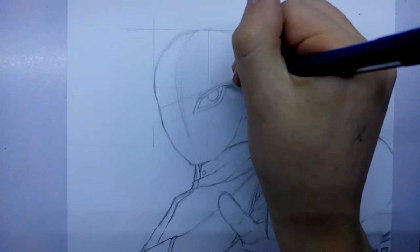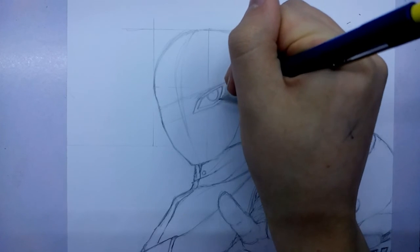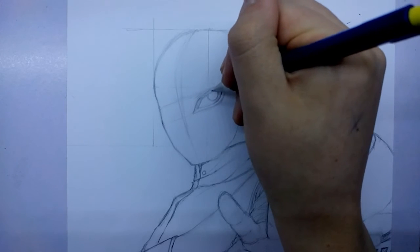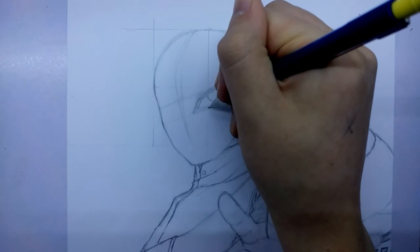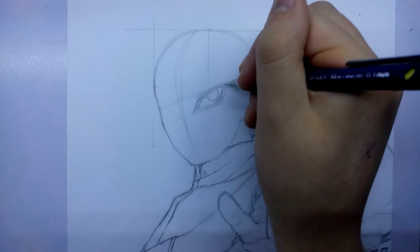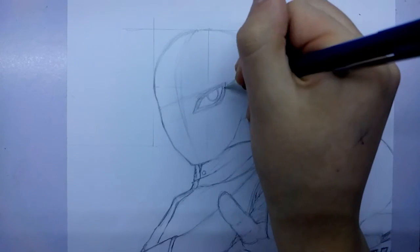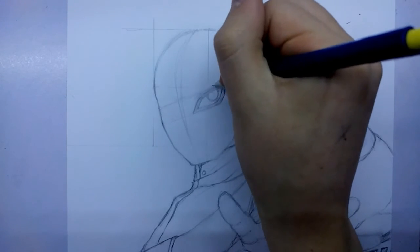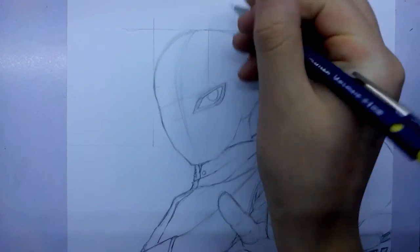I can start to darken up some of these lines and the eyebrows are going to be a big part of this because we can make him look a bit more angry, as he usually does because he's not all that happy a character. I do want him to look like he's in a battle pose rather than smiley. Gaara's known for how cool he is and I think a smile would ruin him, so I'm not going to follow my Metroid one and give him blushies because if I did that it wouldn't look good at all.